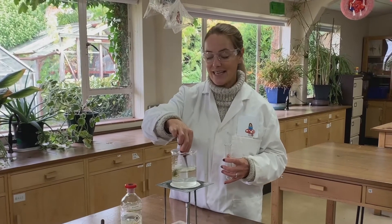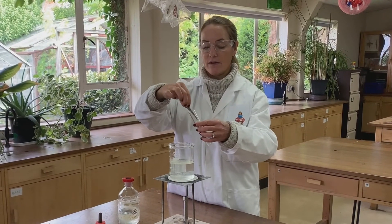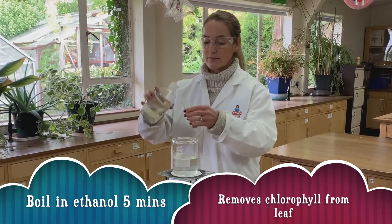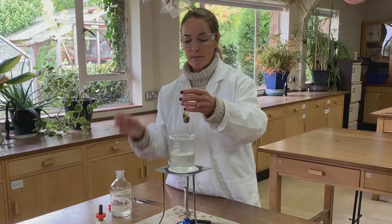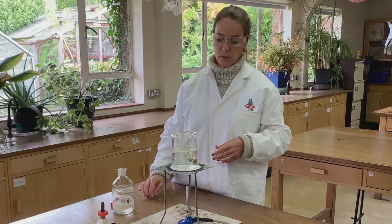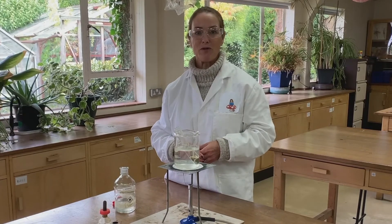We can then take the leaf, put it into the boiling tube, cover it in the ethanol, and put it back into the water. You should be able to see it starting to boil. We're now going to leave that for about five minutes because it takes that long for the ethanol to remove the chlorophyll from the cells.